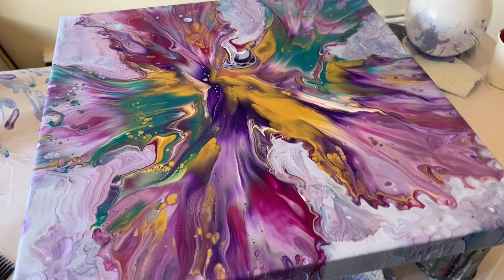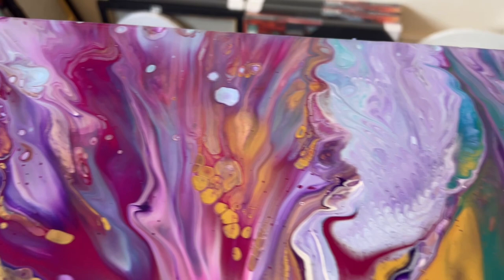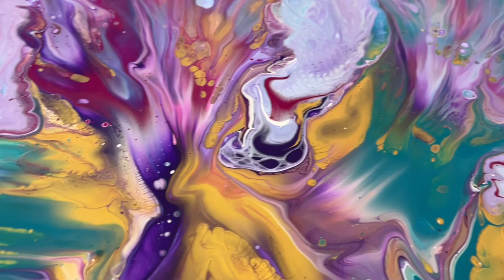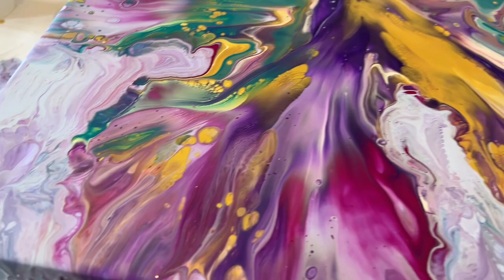Some of you might say you liked the version before, and that's okay. We're all individual, we all like different things — that's what I love about fluid art. We're all going to see something very different in the pieces, especially in this one. Let me know what you think. I think this is such a good color palette to have fun with.